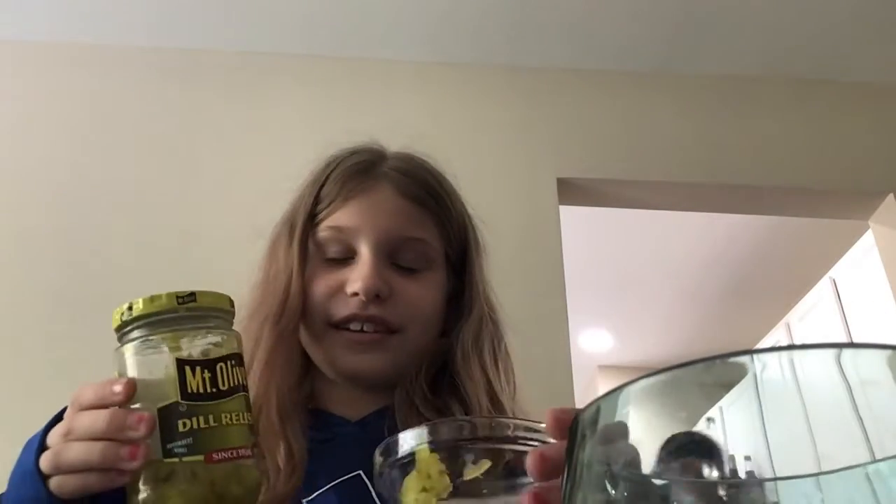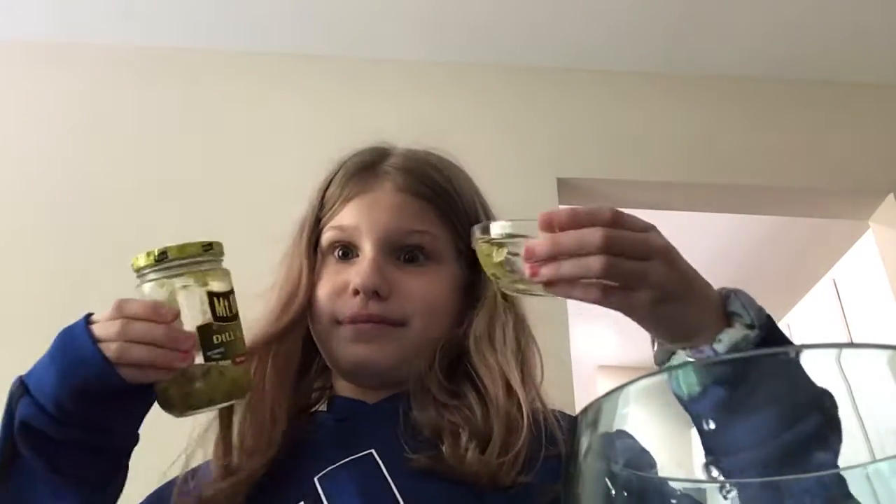Hi everyone, it's Kayla and today I'm gonna be trying dill relish. Dill relish is technically just chopped up pickles. I kind of like pickles, so let's try this dill relish.